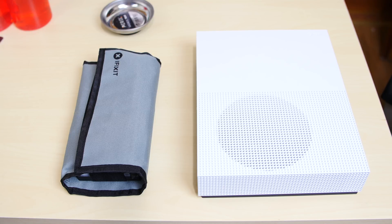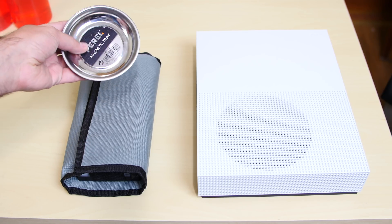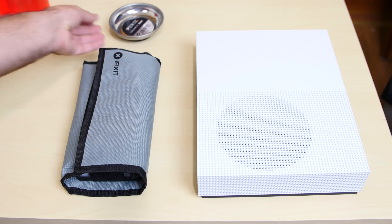Alright guys, so now we're ready to tear down the Xbox One S. Are you excited? Right here on the left I have the iFixit set. I'll use it to tear down the Xbox One S — it's like $70 or $80, but it's totally worth it. I also recommend you guys get a magnetic tray. This one was like $3 and it'll keep your screws safe.